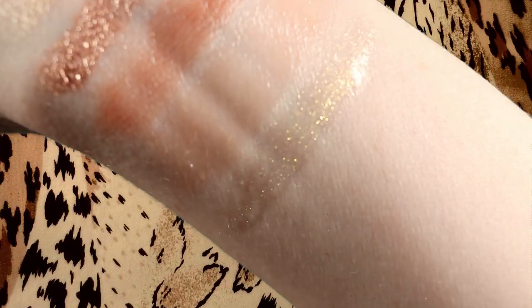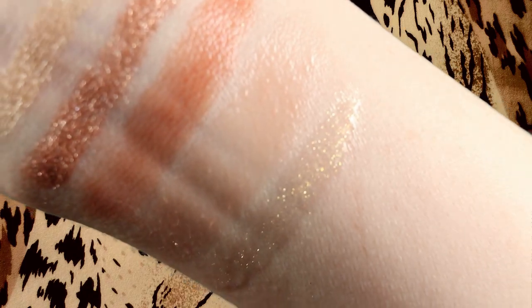This one is Wildin. Wildin is a sheer champagne gold. I mean I think it's all right — it's just too pale looking for me. Okay, that one feels a little bit harder to take off than they normally do.